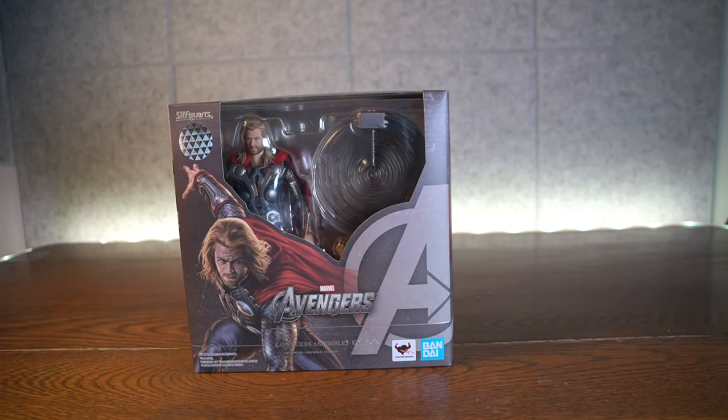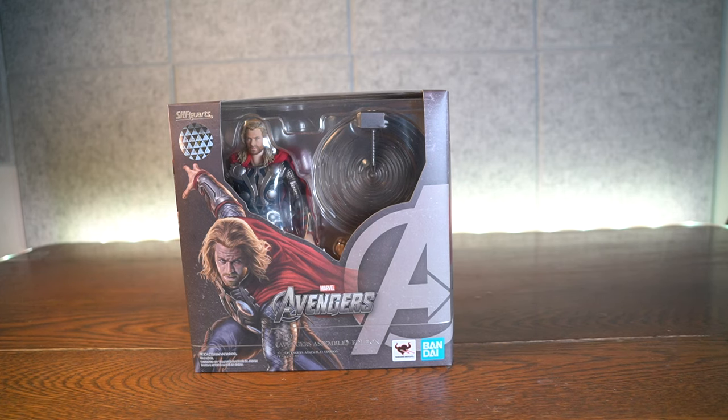Why is Thor's brother not as famous? Because he likes to keep it on the low key. Ha ha ha. The low key.